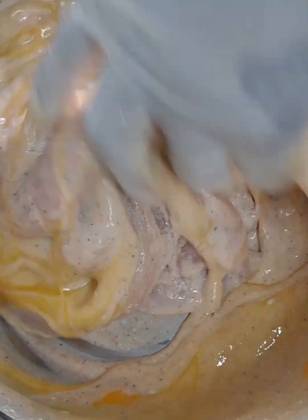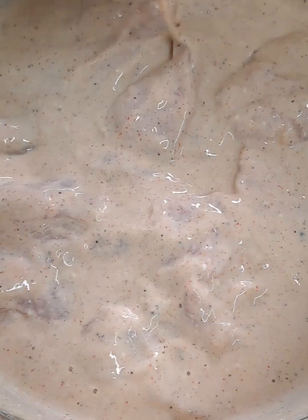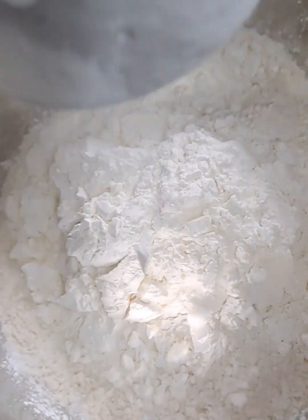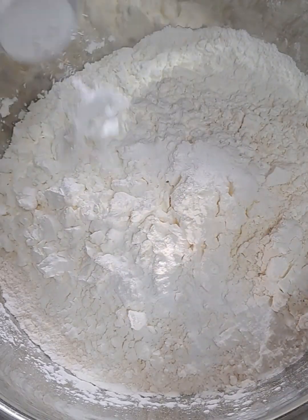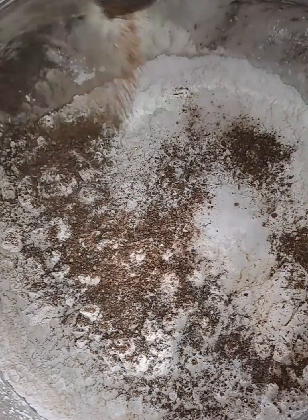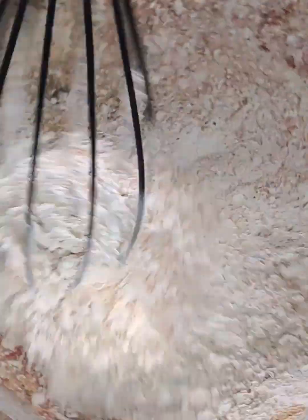Now I'm going to make the dredging mix: two cups of all-purpose flour, half a cup of corn flour, one teaspoon of baking powder, two teaspoons of garlic powder, one teaspoon of freshly ground pepper, one teaspoon of Kashmiri red chili powder, some oregano, and fine salt. We are going to mix this all extremely well.